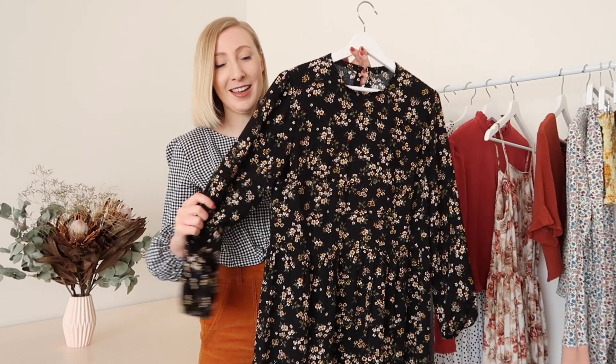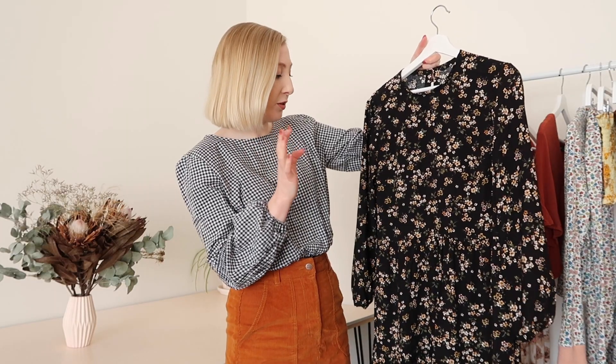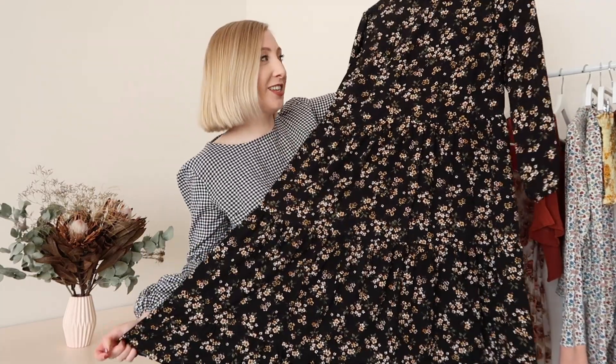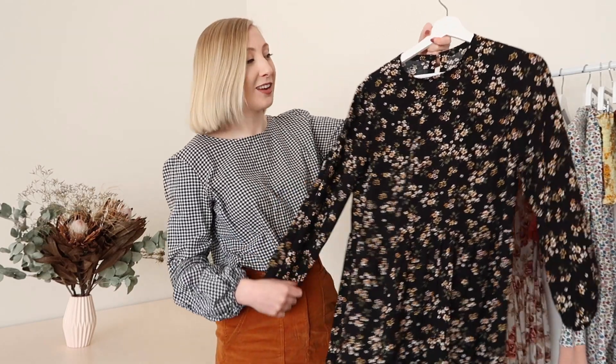Next up is a dress I've made recently and the tutorial for it will be available very soon — so this is kind of a little sneak peek. It's made out of a printed rayon in the prettiest floral print. I'm not often drawn to black but there's something about this fabric I'm just so in love with. I decided to make a really oversized tiered dress with comfortable long sleeves. To me this is the perfect winter dress — comfortable, oversized, long sleeves, and a tiered skirt. I can't wait to share the tutorial; be sure to subscribe so you don't miss it.